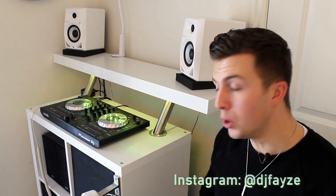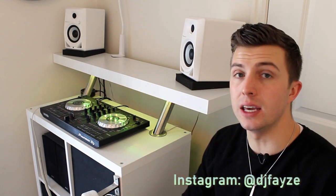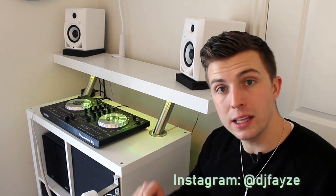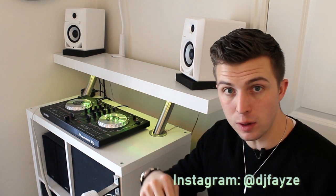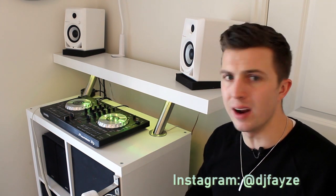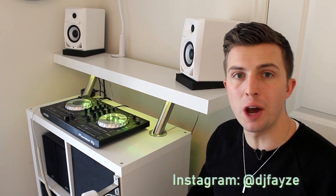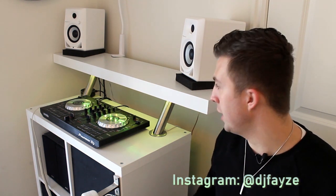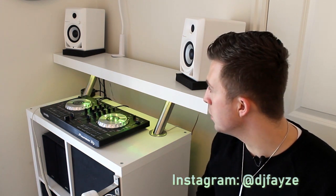One more thing to add — you'll notice that I have some lights up underneath here. This is just a set of strip stick-on lights from Amazon. You can get these for really cheap; I linked my favorite pair down in the description. These can change colors and do fades and jumps. Not necessary, but it looks really cool when people come in and check it out or when I'm mixing and recording a video.